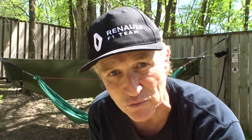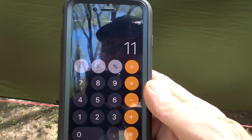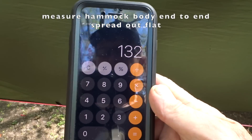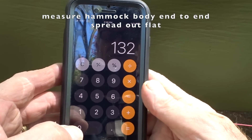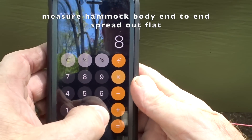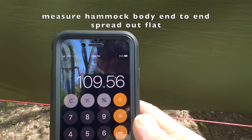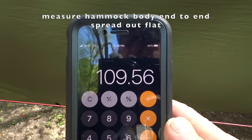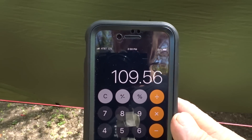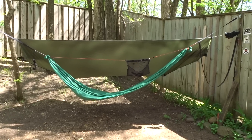Let's do a quick calculation. For an 11-foot hammock: 11 feet times 12 inches equals 132 inches. Then 132 times 83% equals about 109 inches — so 109.56 inches for an 11-foot hammock is a good place to start.